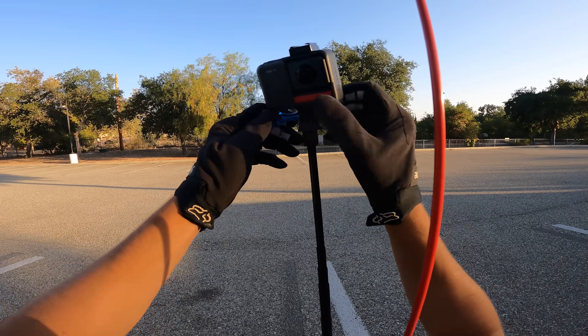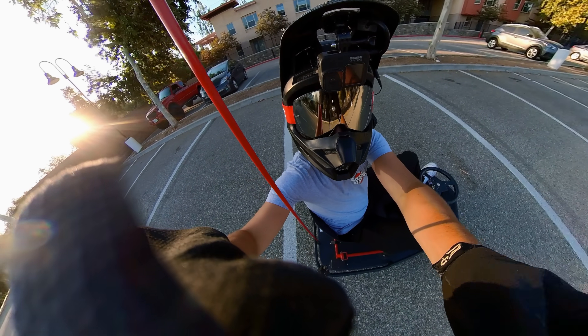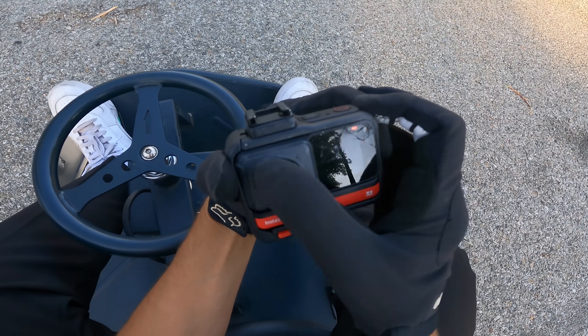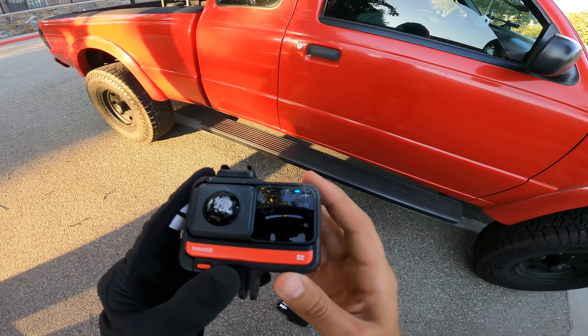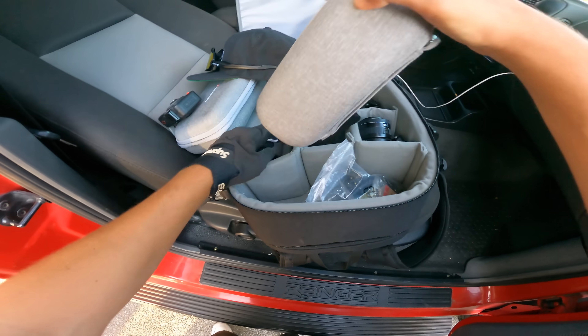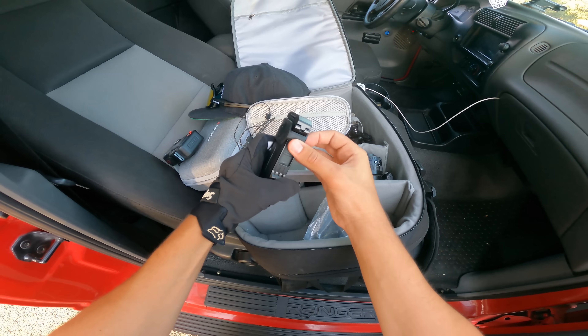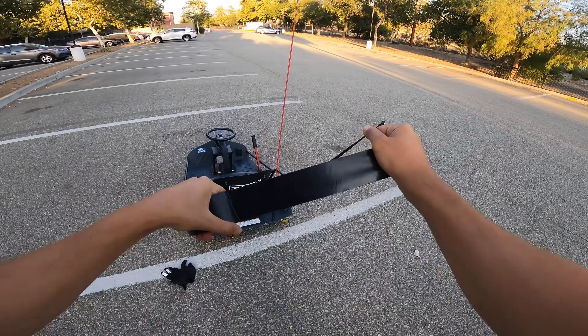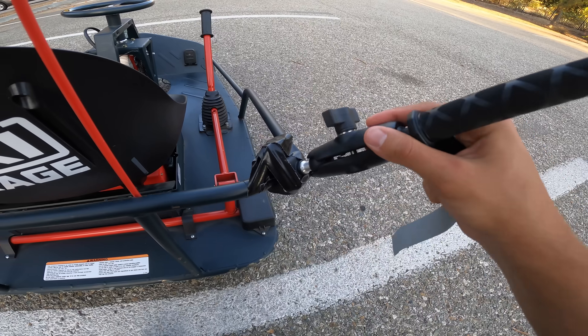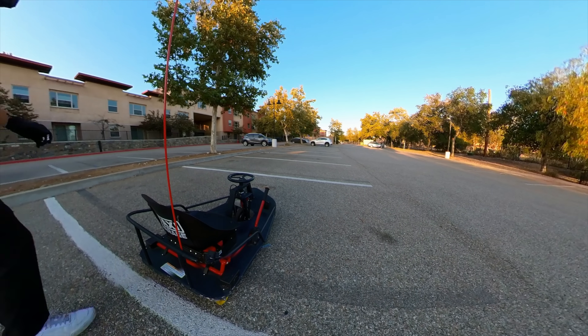The lens on the 360 cam is absolutely done. That's alright — good thing I'm sponsored, I've got a bunch of these. Let's try this one. Okay, that's not going anywhere. Let's try this again.